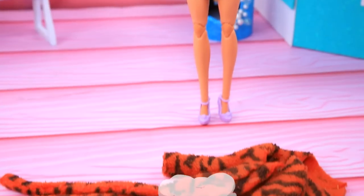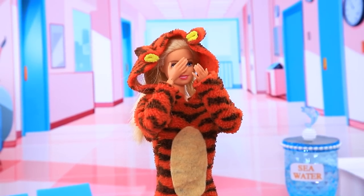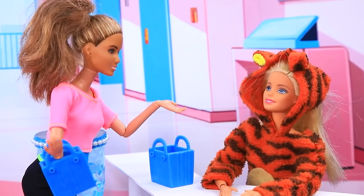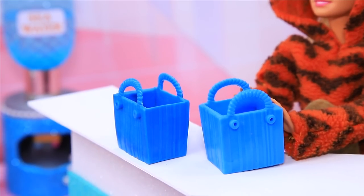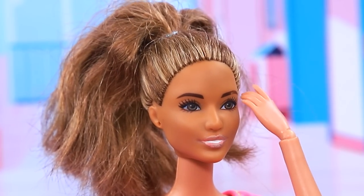I'll quickly change my clothes. Oh my God, our bags got mixed up. What do I do? Hello! A cool look. Here's your bag. Good. Thank you. Now I'm a doctor. Awkward!